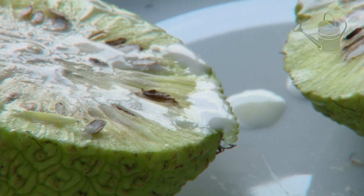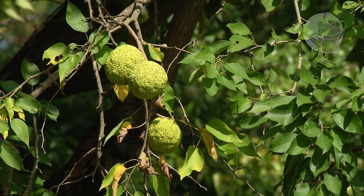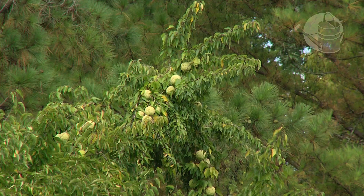The Osage orange can really grow in any kind of soil — it can grow in clay, it can grow in loam — so there's no particular kind of environment or culture that it needs. It's related to the mulberry tree, and in the days of the megafauna it actually extended throughout North America.